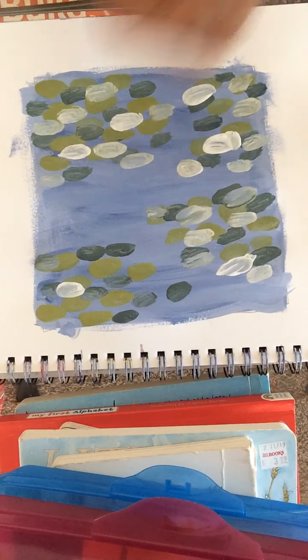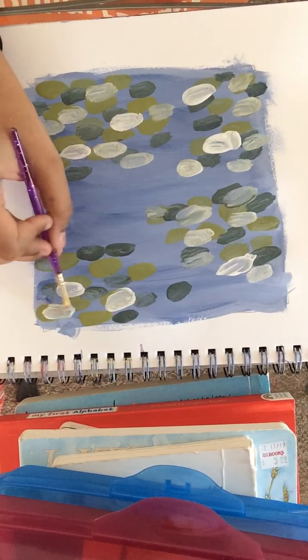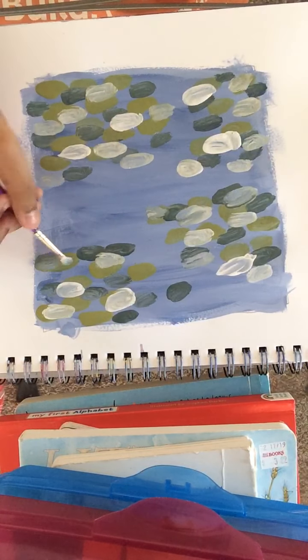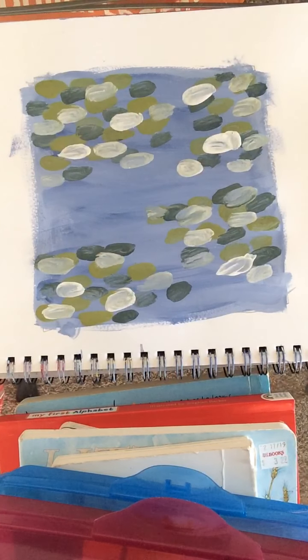And this is a beginner painting, so if you're a beginner, go ahead — you should be able to do this. I should have said that at the beginning of the video.